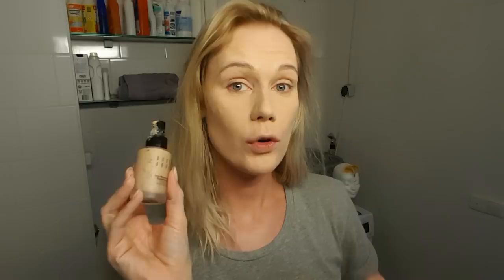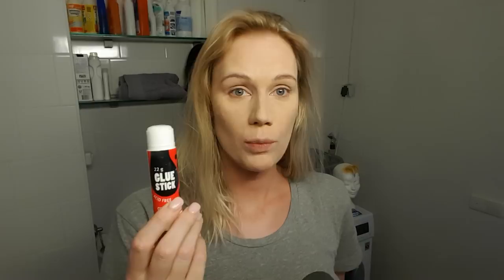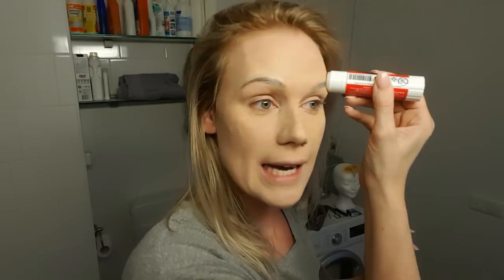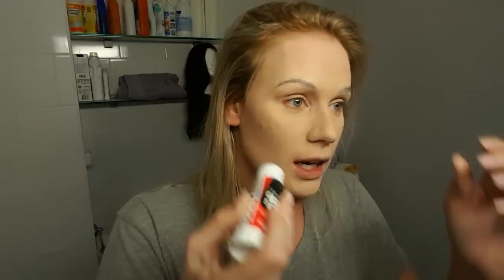Right now I'm going to erase my eyebrows and draw them a little bit higher on top of my own eyebrows. I'm going to use just a normal kids' glue and glue my eyebrows. I dye my eyebrows a pretty dark color and I have microblading, so it is a little bit tricky to really erase them completely, but we're going to try.